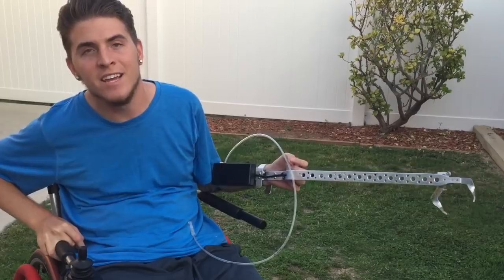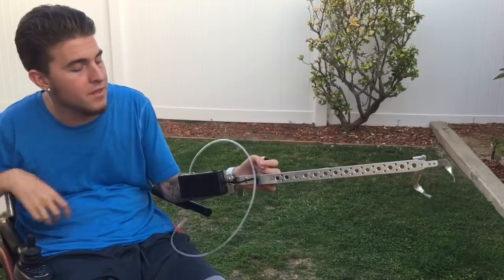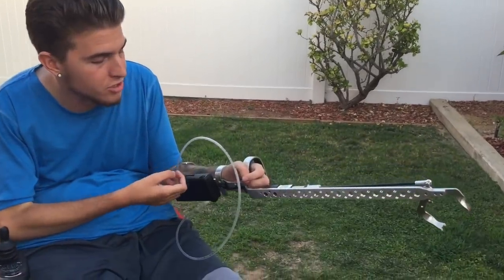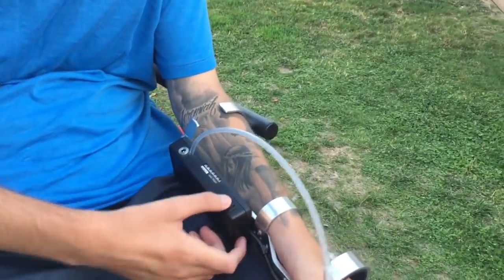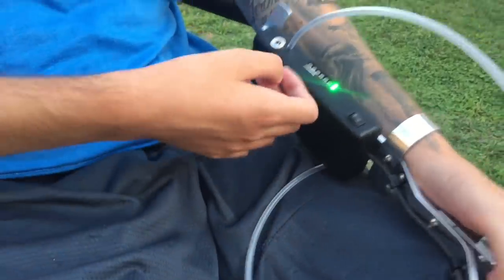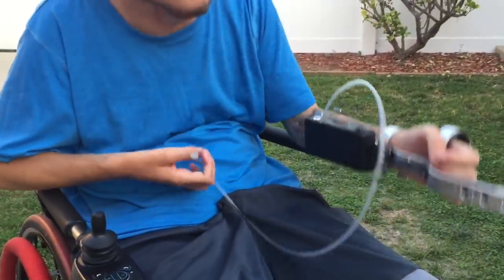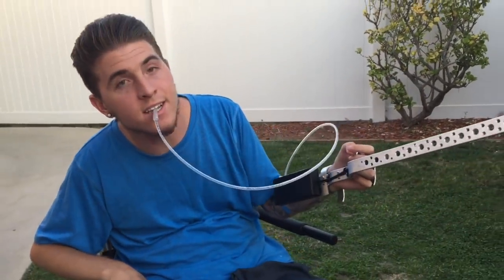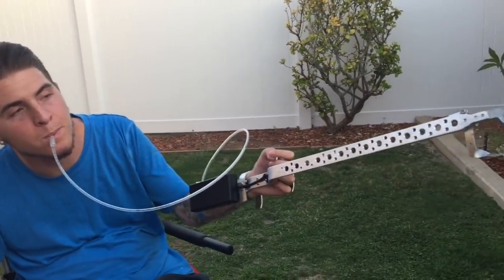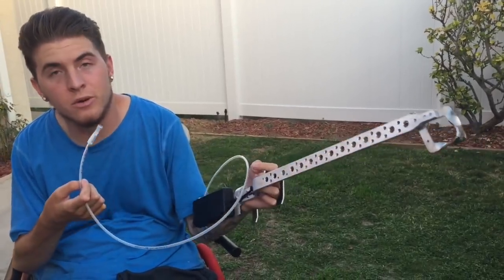I want to go ahead and put it on and show you guys how it works. I moved outside for better lighting. So this is what the sip and puff reacher looks like, and this is where the battery is. I'll push the on button right here — there we go — and then the green light will turn on. Now I'll put this plastic piece in my mouth, and if I suck it closes, and once it's closed if I blow into it it's going to open it.